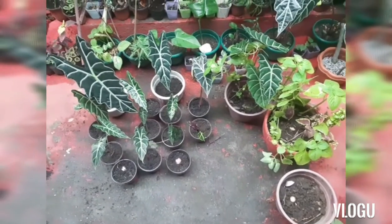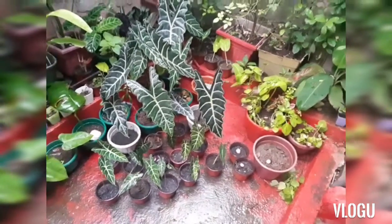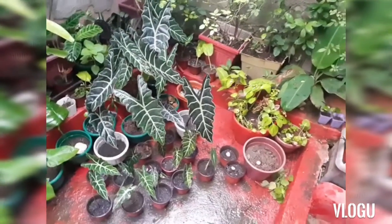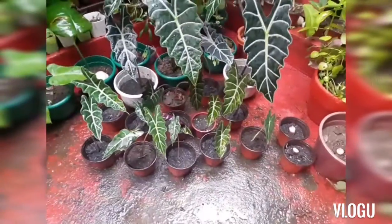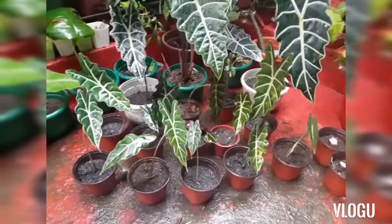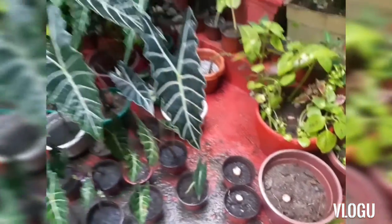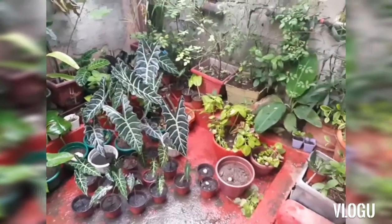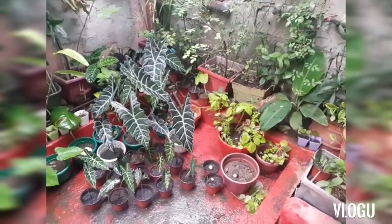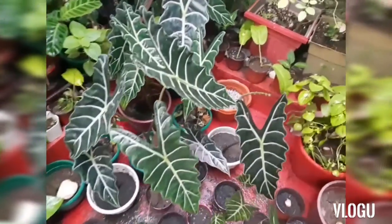What I'll do is water this and then put it in a shaded area. So that's our Alocasia amazonica or Alocasia poly propagations. We have the mother plants — the big ones on top — and we have the babies at the bottom, and some bulbs. That's the Alocasia amazonica propagation. Thank you for watching, and don't forget to subscribe to our channel, Family Garden Adventure. Stay safe, stay healthy, happy planting, and bye!